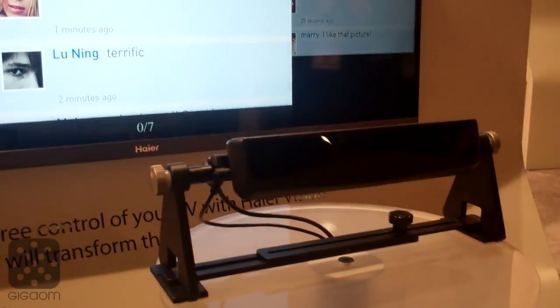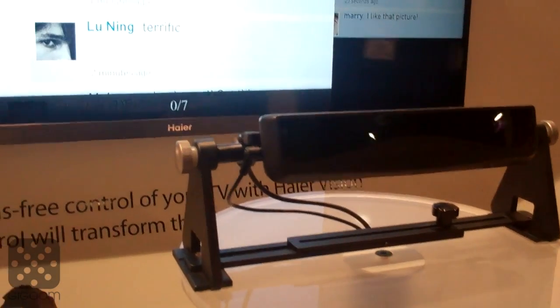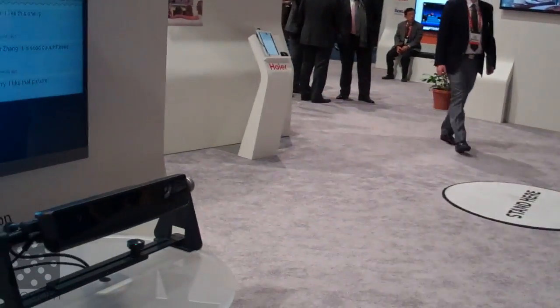How far away does the sensor have to be from you right now, and where is this going? The ideal distance right now is about 2 feet for the sensor, so I don't need to be sitting this close to the television, but I do need to be sitting this close to this device at this time. In the future, we're hoping the technology will improve so we can have it from 10, 15, 20 feet away, and integrate this sensor into the television so you can sit on your couch and control the TV that way.